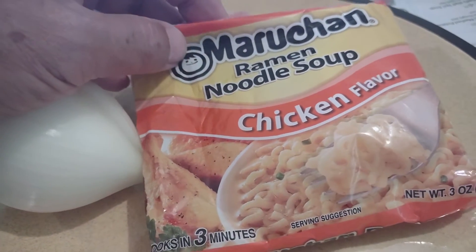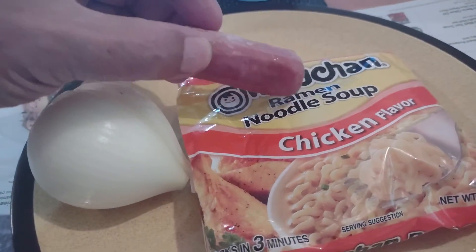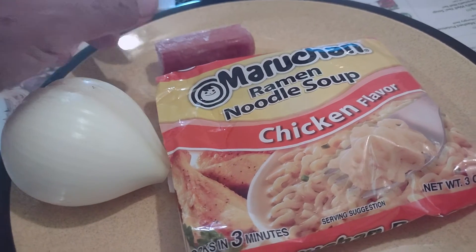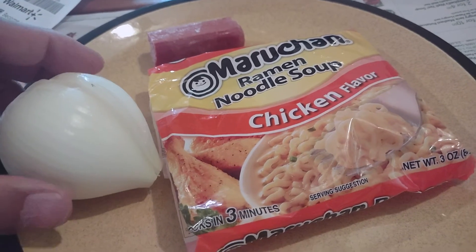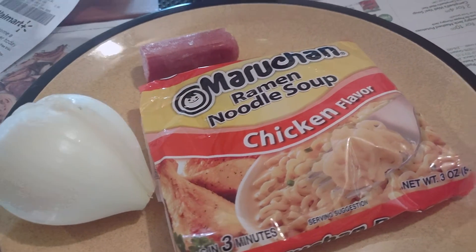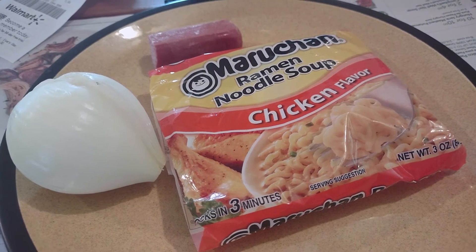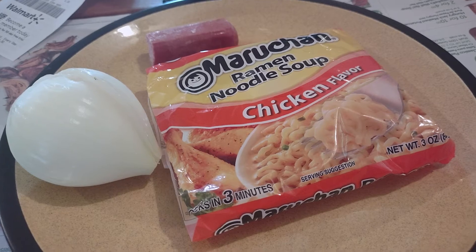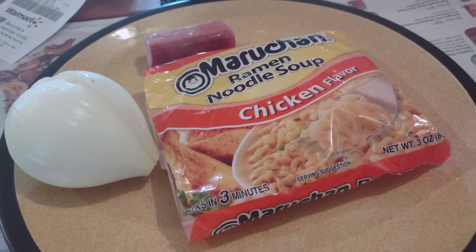Then I took it out and ladled it out into a bowl. Then I got my half a hot dog — you can use a whole one, but that's all I use, a half a hot dog. Cut that up, put it in a bowl. Cut up some onion, put it in a bowl. And then I got pasta sauce from Walmart, put about three spoonfuls of that in the bowl. Then reheated the whole thing for about a minute and a half, and it tasted pretty good. So that is my 14 cent lunch.